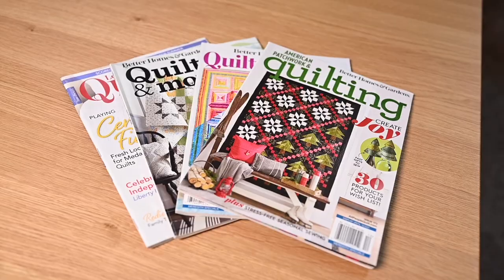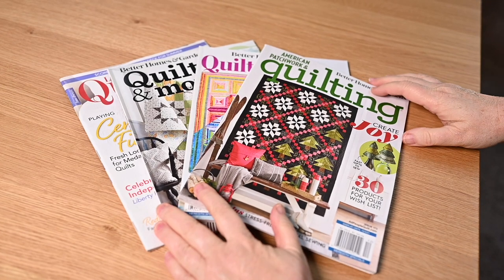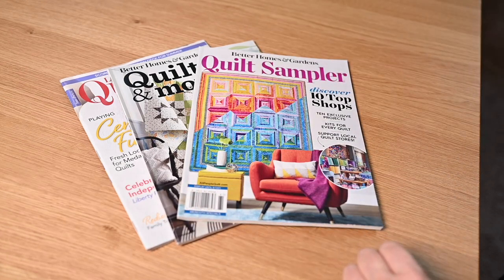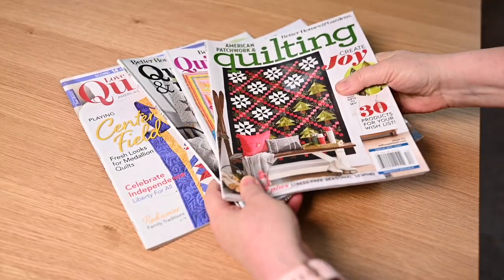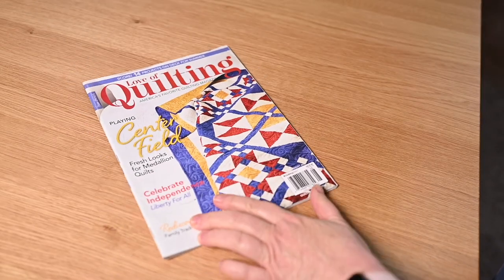You might consider getting your friend a magazine subscription to a quilting magazine. I get several and I love them — they're all a little bit different. I will tell you I prefer the Better Homes and Gardens quilt magazines to anything else I've tried. I just find that the projects and the blocks they have are the friendliest to make, they're cute, the instructions are good, and I love that Better Homes and Gardens magazine.